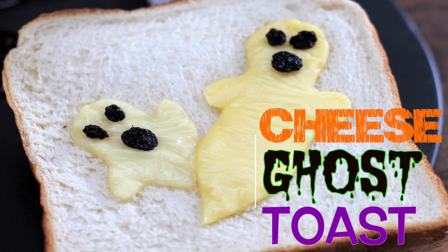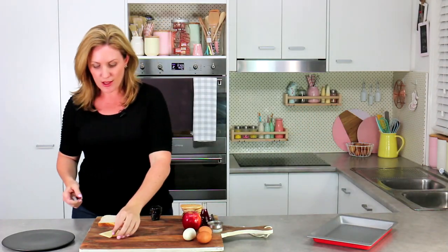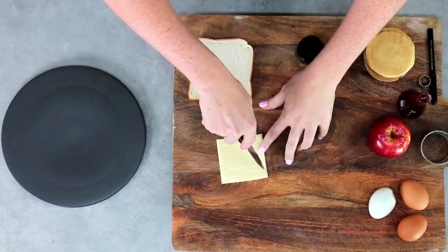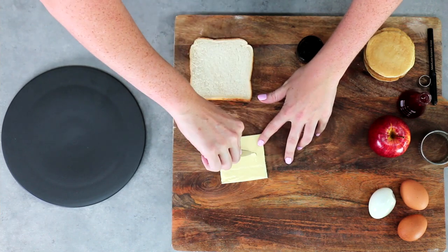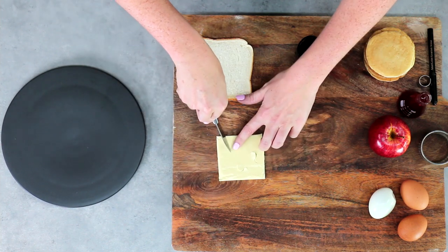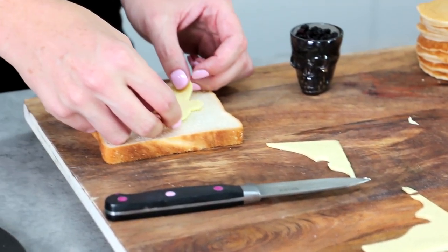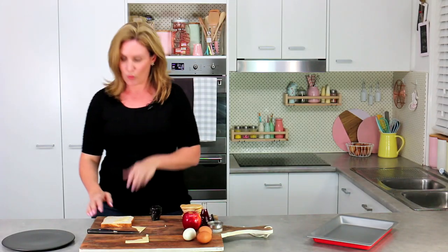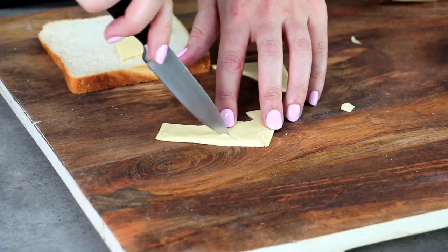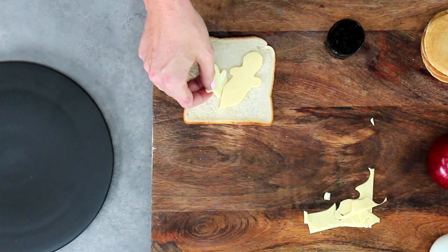First up, we're going to make — I'm going to call it cheese on ghost. It's actually ghost cheese on toast, but cheese on ghost sounds cool. I'm going to freehand a ghost; if you want to, print out a template of a little ghost and use that. A little bit of a head, coming in at an angle, out to a stubby little arm, and down into a nice little point. My first ghost, and I'm going to place my ghost straight on my toast — it's just bread at the moment, we're going to grill it. I took some of the leftover cheese and did a little half ghost kind of popping out from the side. Now we have two ghosts on toast.